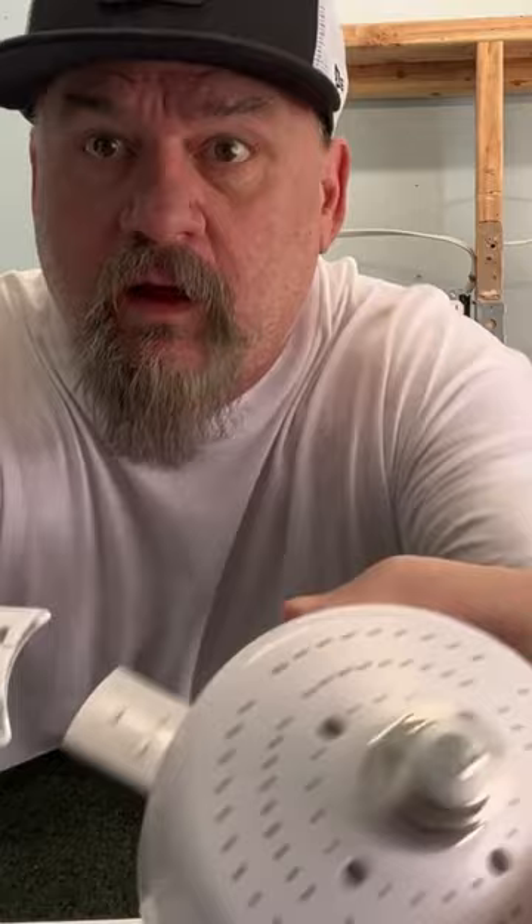Look at that — fan blades just popped in. Let's start off with the light and see what that looks like.